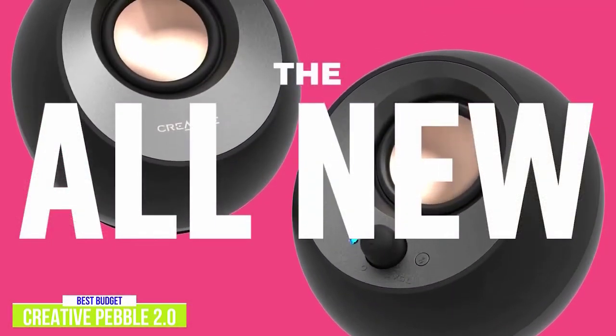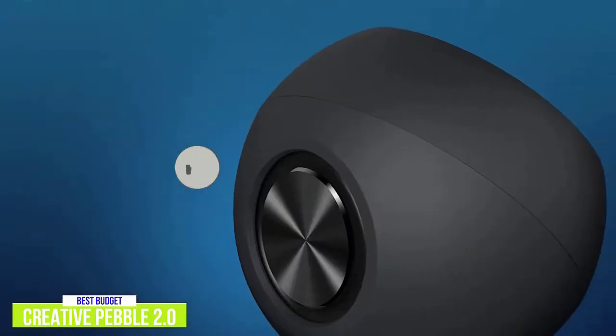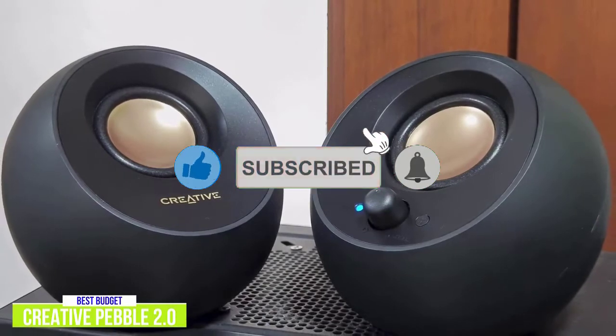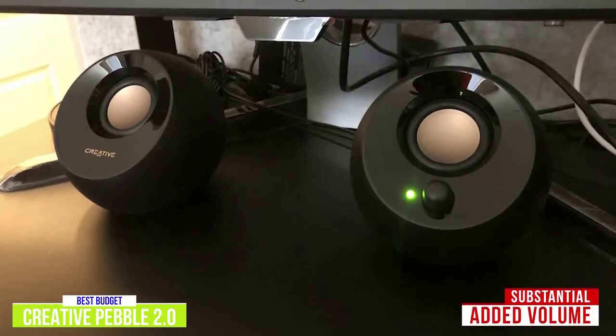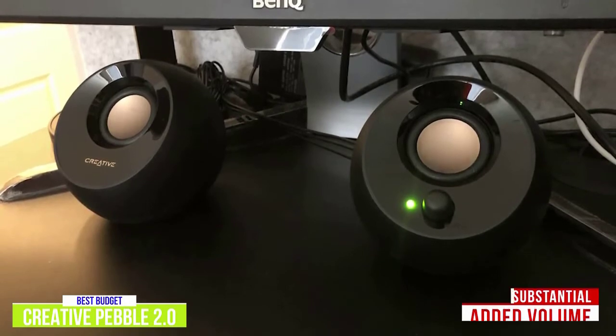If you want to spend a little more, you can get the Creative Pebble V3 for $40, which includes Bluetooth support and reduces clutter on your desk. The V3 also has slightly larger full-range speaker drivers to enhance your audio further. The Creative Pebble 2.0 speakers provide substantial added volume over any laptop or phone speakers, with decent richness and moderate bass depth at medium volumes.